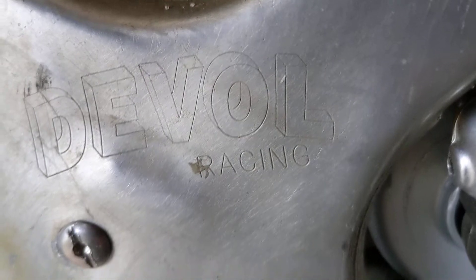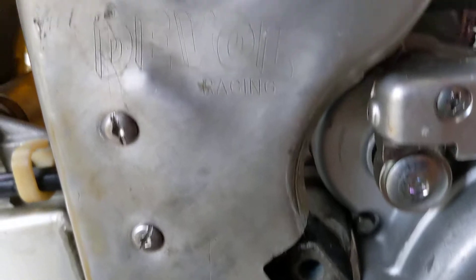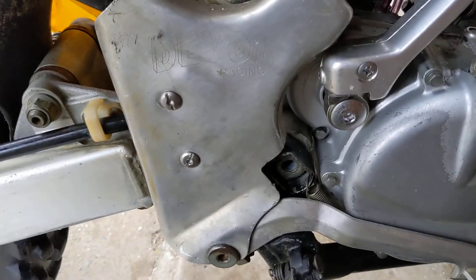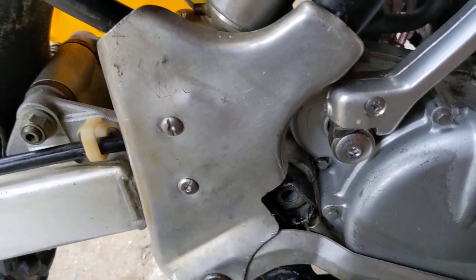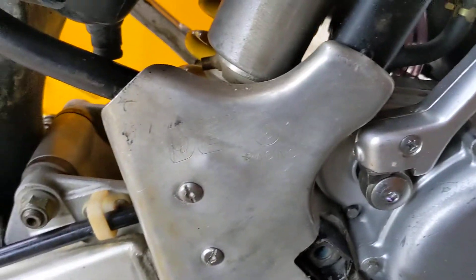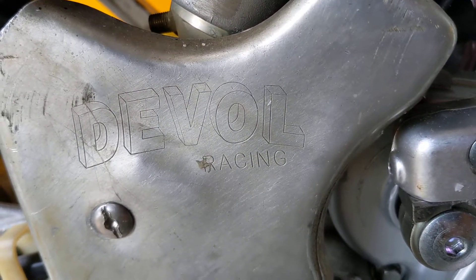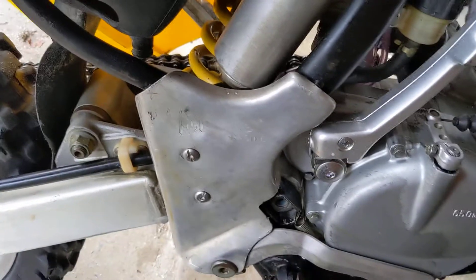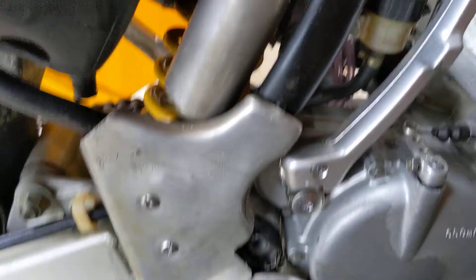It says Deval Racing — I have no idea why they had this bike or why this plate was here. I'm gonna shine it all up after I get this bike back together, take some Never Dull to the forks and anything else I can shine up. I kind of thought it was cool — maybe Deval Racing would like to know that somewhere in 1990 they had this bike. Nobody I knew owned it then, so I'm not really sure, but I thought that was cool.